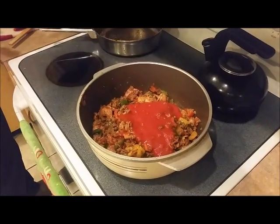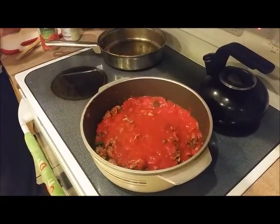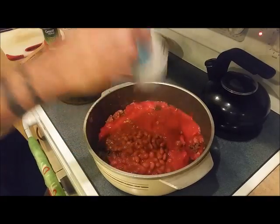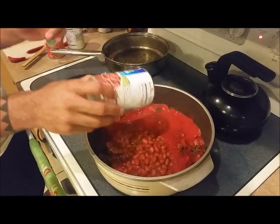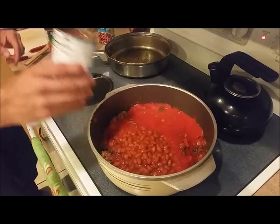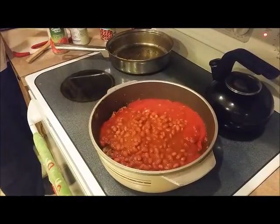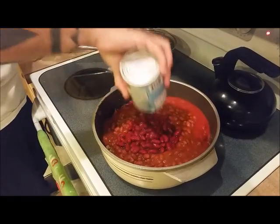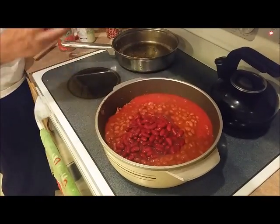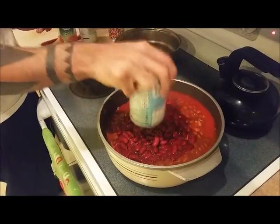We're going to do 2 cans of tomato sauce — sorry, 2 cans of tomato sauce, not cups. And 2 cans of chili beans and 2 cans of dark red kidney beans. You can do 1 black bean, 1 kidney bean, depending on what you're craving. We're going to add 2 kidney bean cans in there.